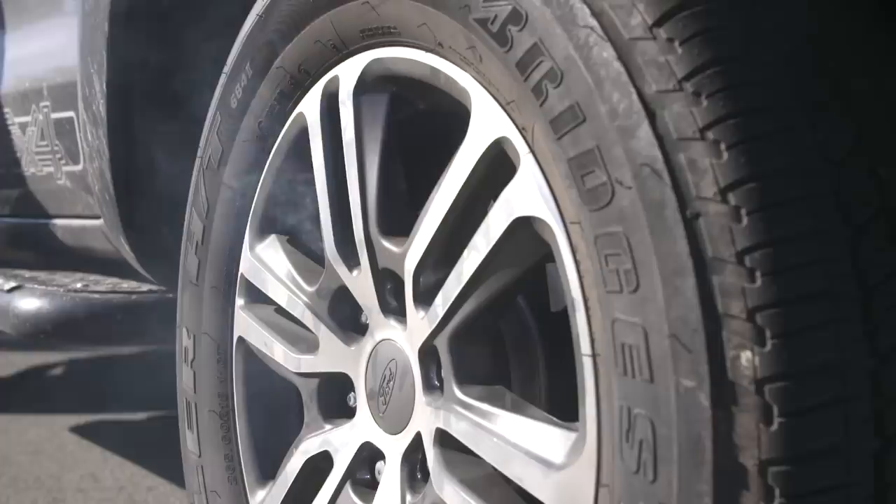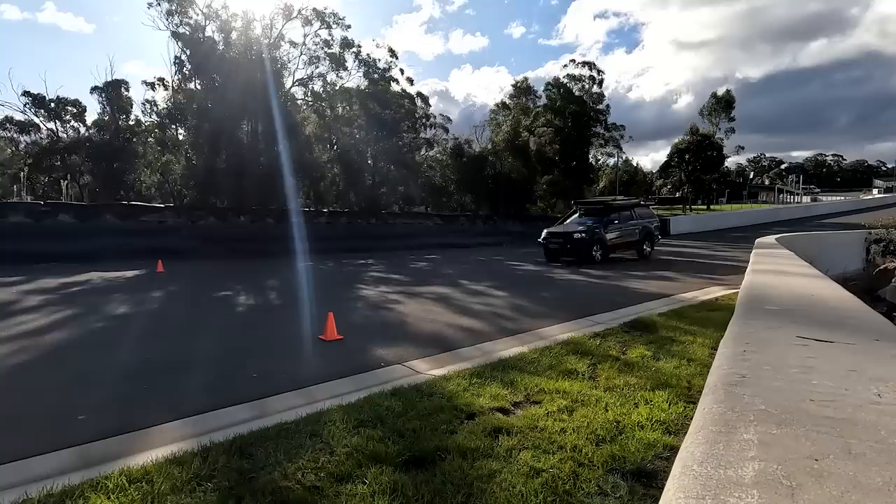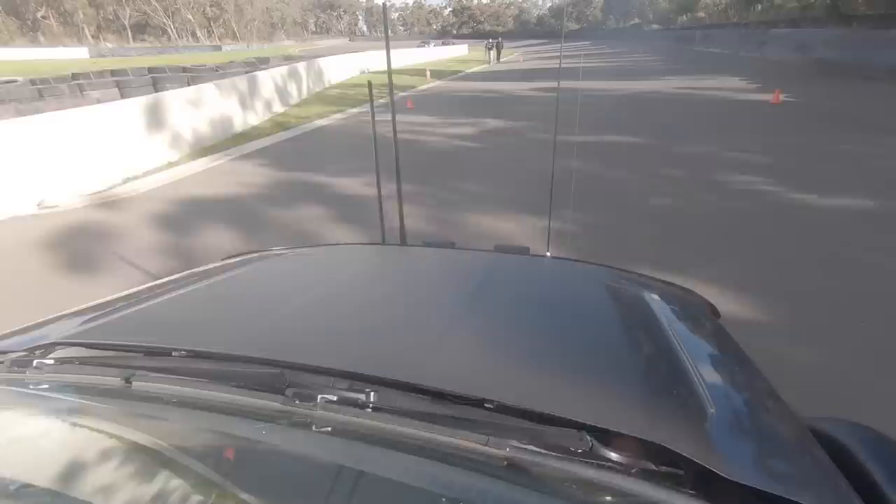Is upgrading your brakes really worth it? Today we're going to be testing three brake upgrades to see what difference they make and if you need them on your four-wheel drive. Oh man, that stopped so good — the nose of the vehicle just dipped so much.